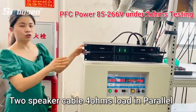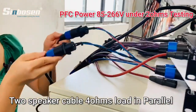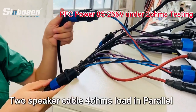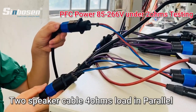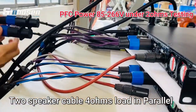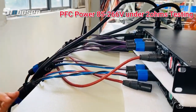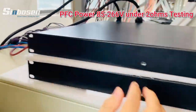It's under a 2-ohm load. Look, this is 2 cables. Each cable is 4 ohms, put together on one channel. Put the speaker cable on one channel — this channel is 2 ohms.